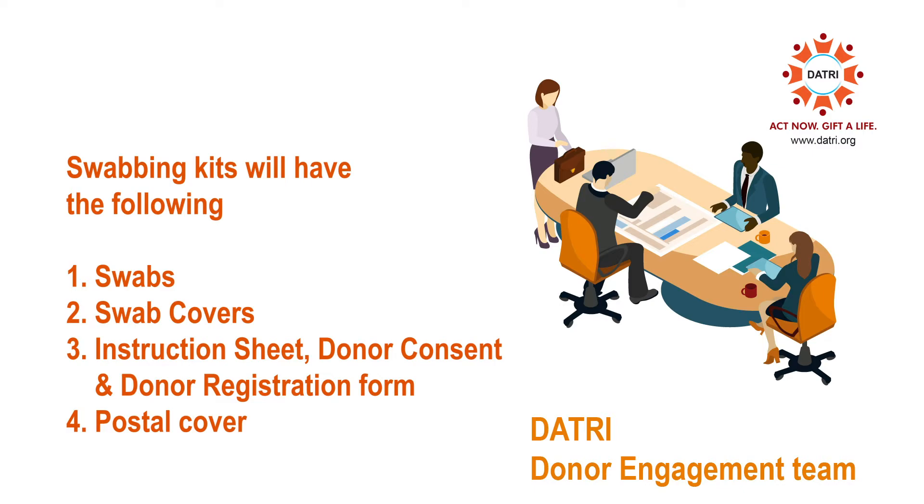Two swabs, one swab cover, instruction sheet, donor consent and donor registration form, and a postal cover.